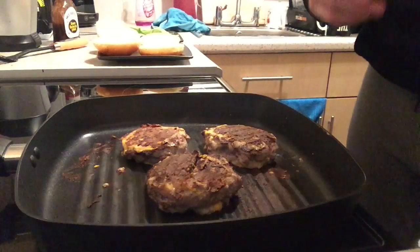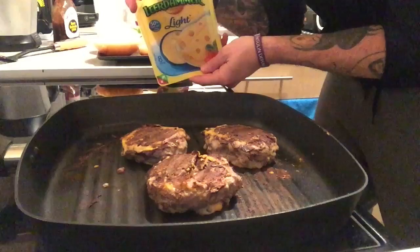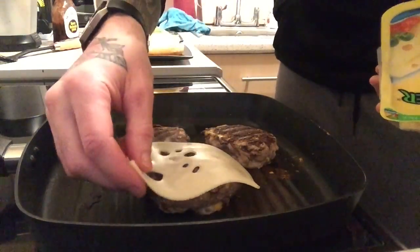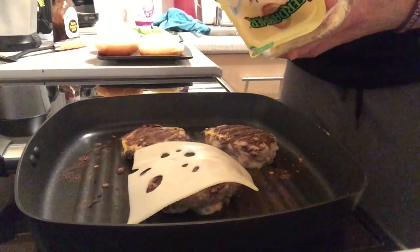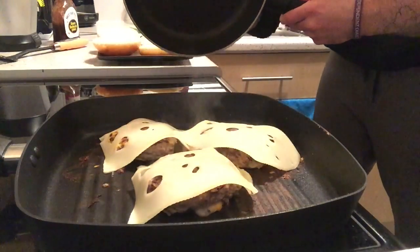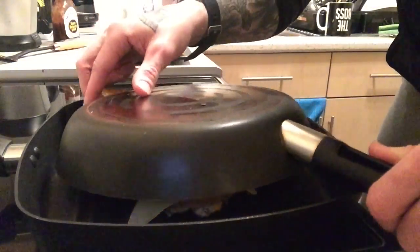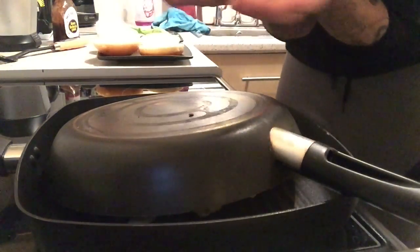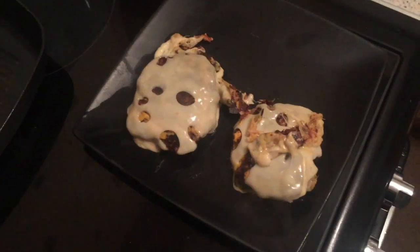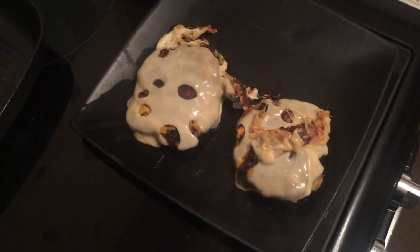Now take some cheese — you can use whatever you like, but I use this low fat cheese — and pop a slice over each of the burgers. Take anything you've got to cover them up; I'm just going to use this frying pan over the top. That collects the smoke and allows the cheese to melt a lot better. Let that sit for about 30 seconds to a minute.